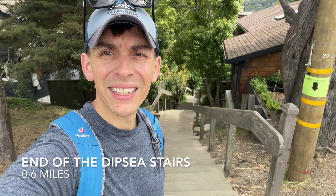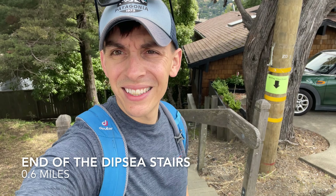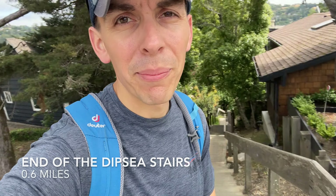We just went up the third flight of stairs on the Dipsea section. I think this is where we jump on the trail.